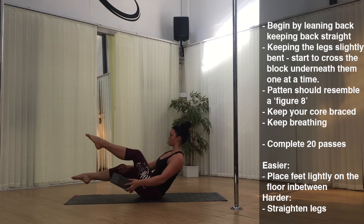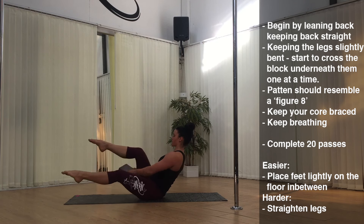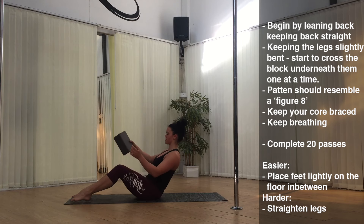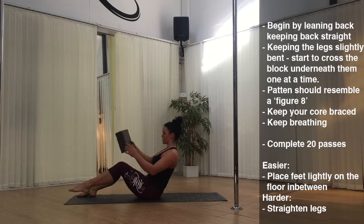Exercise one: Figure Eight. Begin by leaning back, keeping your back straight, and with the legs slightly bent, start to cross the block underneath them one at a time. The pattern should resemble a figure eight. Keep your core braced and keep breathing throughout. Complete 20 passes. For an easier version, place the feet lightly on the floor in between. If you want to make it harder, you can straighten the legs.